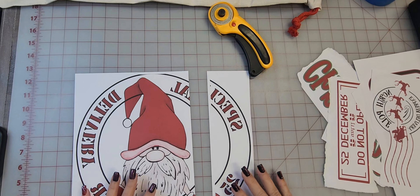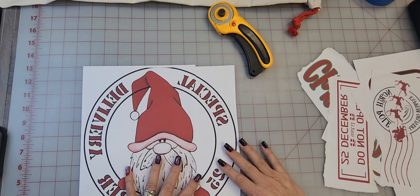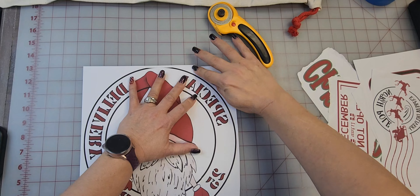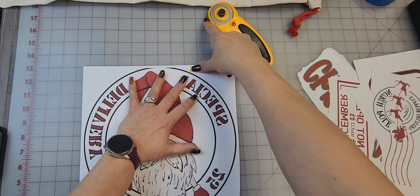Now I'm going to put these pieces together and match them up. There we go. Now I am just going to put some tape on it.